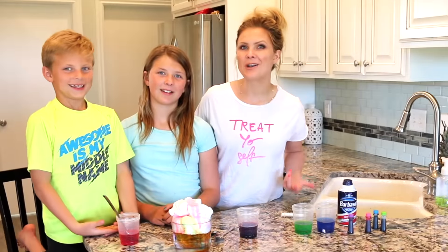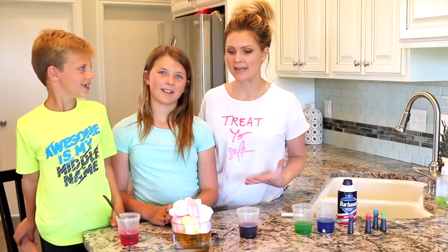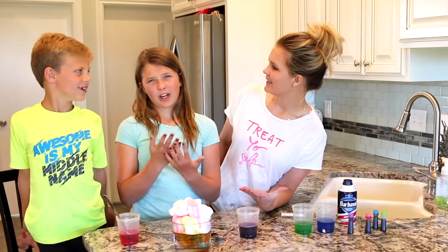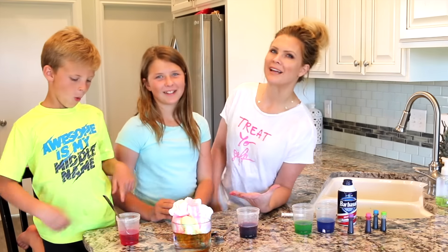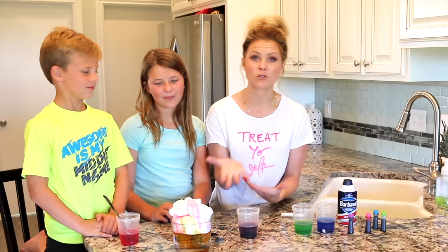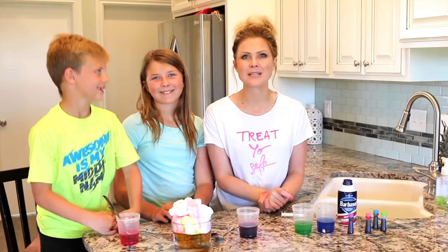Alright you guys, that is it for our fun rainbow rain experiment. It was pretty cool — it was more of a tornado, more of a little storm. So we're going to try it again a few more times and see if we can get it just right. If you have any tips on how to get this just right, or if you've tried it before, let us know in the comments below.